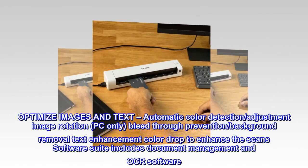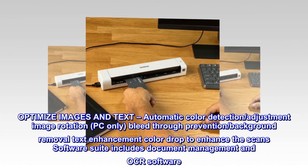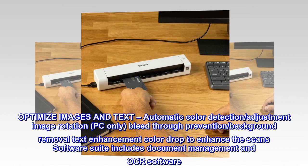Optimize images and text. Features include automatic color detection, adjustment, image rotation (PC only), bleed through prevention, background removal, text enhancement, and color drop. The enhanced scan software suite includes document management and OCR software.